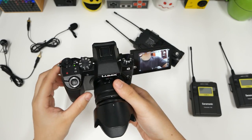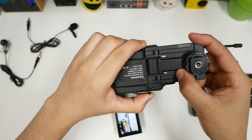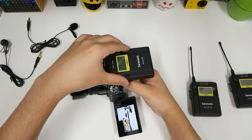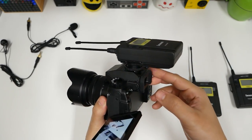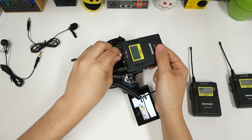I record with two Panasonic Lumix G7s. So this is how we're going to be putting it in — lift the back, yep, that seems right. There we go, that makes sense. And then we slide it, tighten it up. And then we're going to use this cable for the camera hookup. Of course, your camera has to have a mic input.